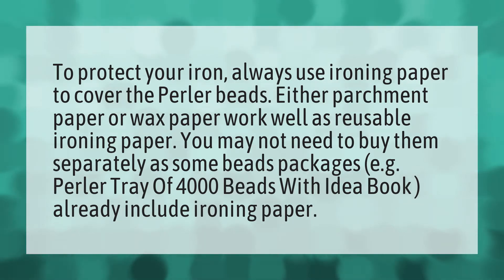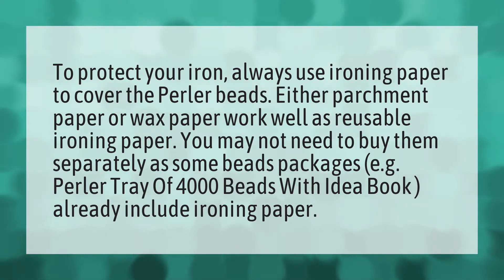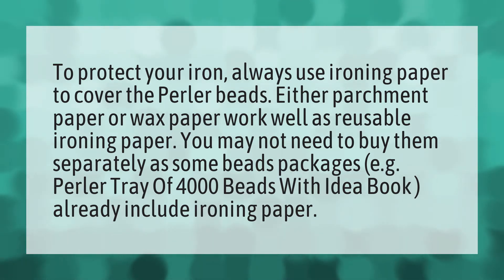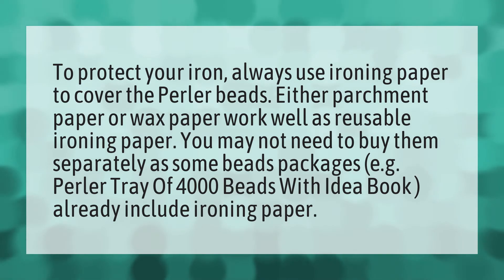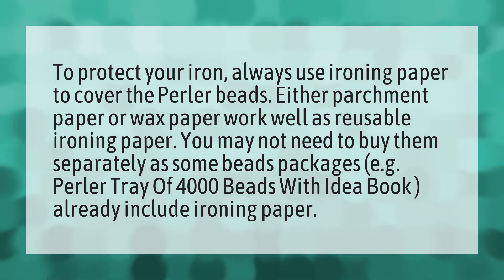To protect your iron, always use ironing paper to cover the perler beads. Either parchment paper or wax paper work well as reusable ironing paper. You may not need to buy them separately, as some bead packages — e.g., perler tray of 4,000 beads with idea book — already include ironing paper.